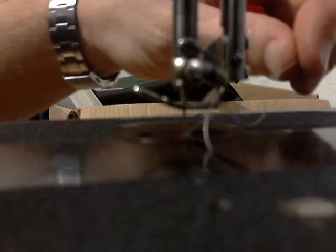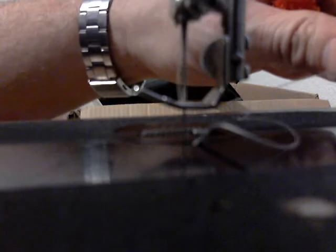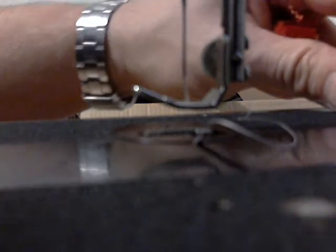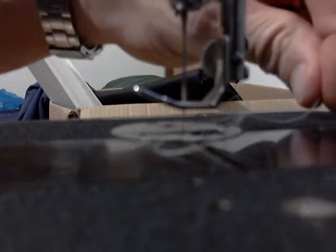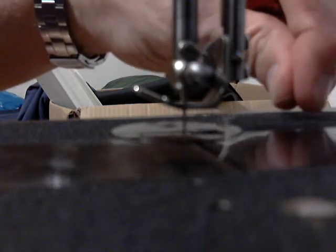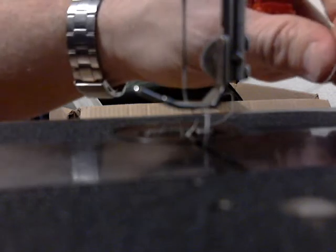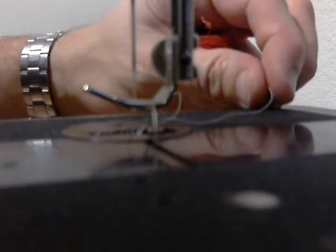I'm going to fish the needle down the top thread and when it comes up, let's see if it grabbed. Oops, I didn't — here we go, that should do it. All right, we'll fish this out.